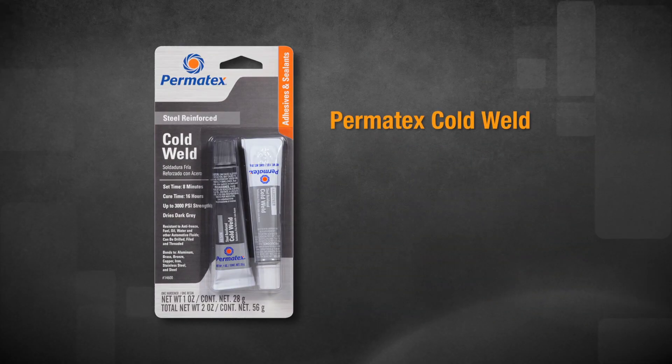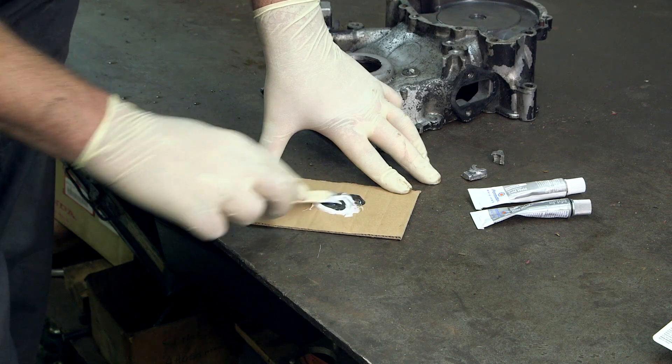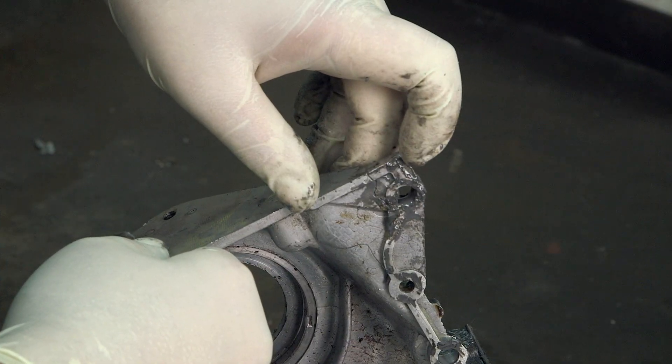Permatex Cold Weld Bonding Compound bonds to iron, steel, brass, bronze, aluminum, and copper. Like all our Permatex Epoxies, it can be drilled, sanded, threaded, or filed once fully cured.